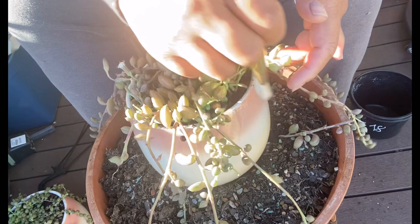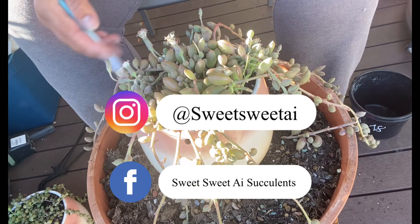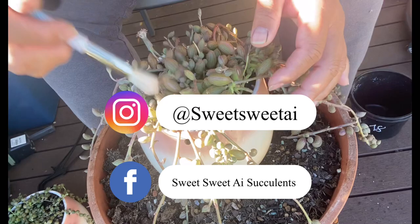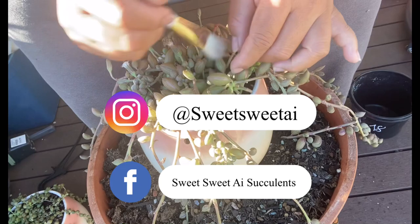Please don't forget to like and subscribe for more videos. I also have Instagram at Sweet Sweet Eye and Facebook Sweet Sweet Eye Succulents for extra photos that I don't normally put on the YouTube channel. Thank you all for watching — I really enjoy making this video for my love of string succulents. Have a lovely day everyone, we will see you again in the next video, bye-bye!